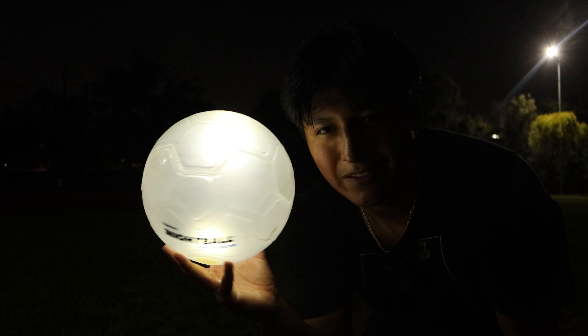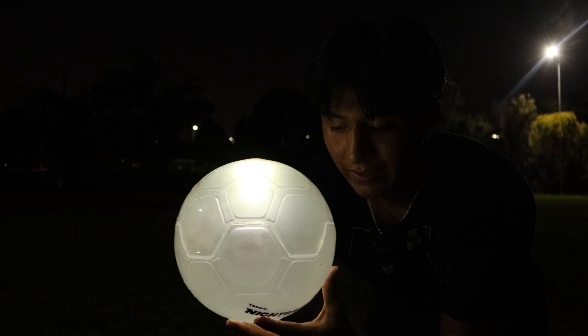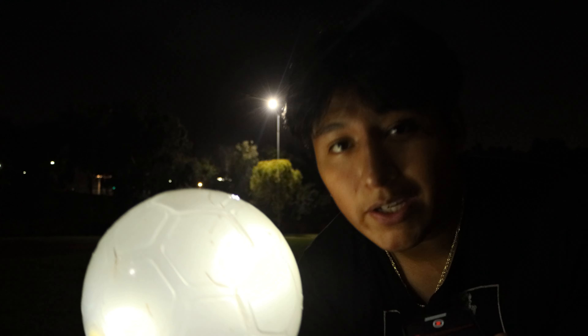If you haven't realized, for some reason the battery glitches every time I hit it — sort of like, you see that? I don't know, I guess it's just my ball.